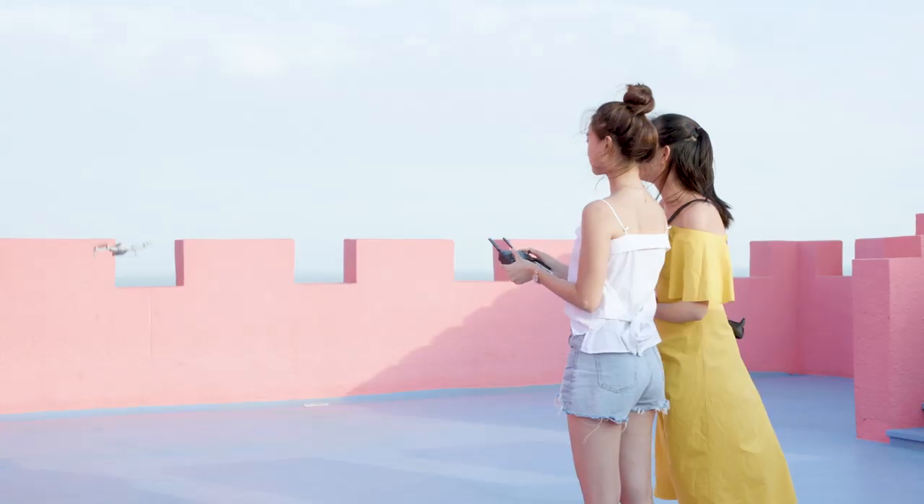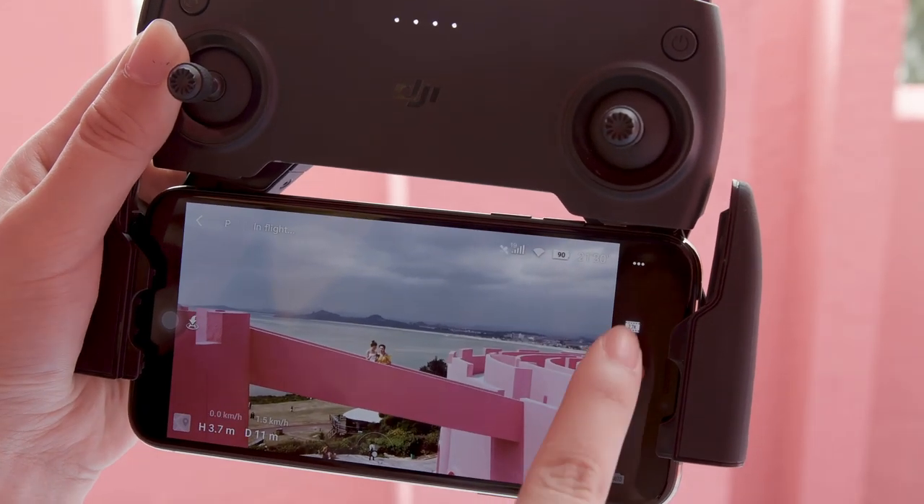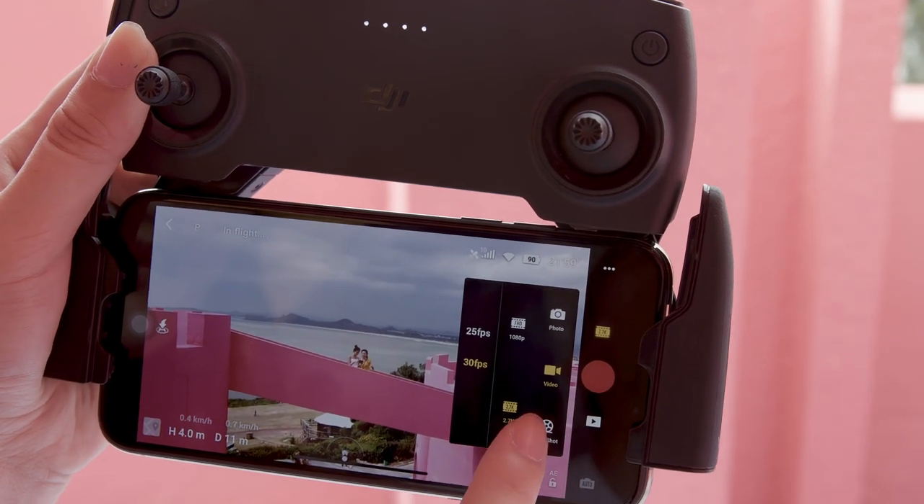Take off and hover at least 2 meters above the ground before shooting. Open the DJI Fly app and choose Helix in Quick Shots.